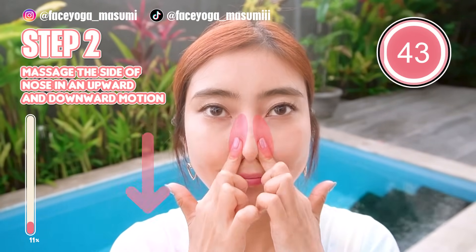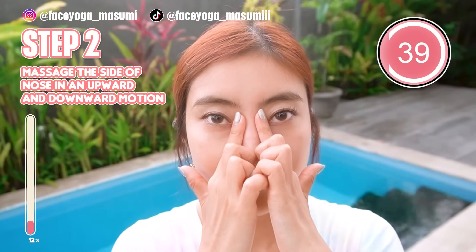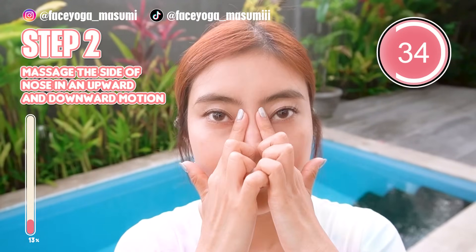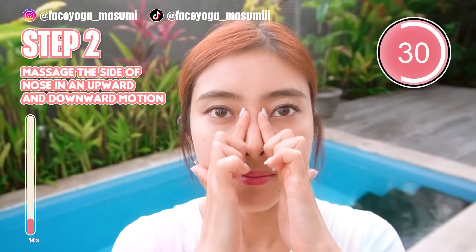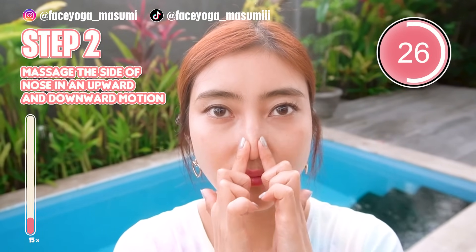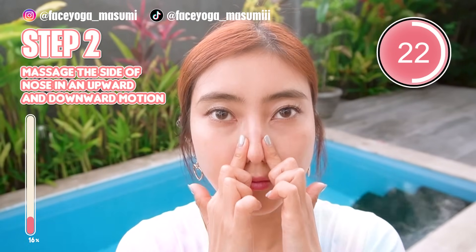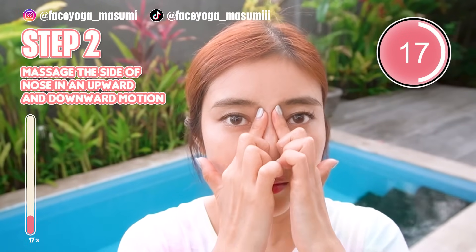Now, using your fingertips of both index fingers, try to massage the side of the nose in an upward and downward way. If you want to slim down your nose, why don't you do it? You are so great, because you are trying so hard with me! Nose massage is super relaxing, so let's keep it going!